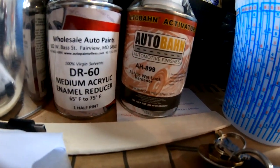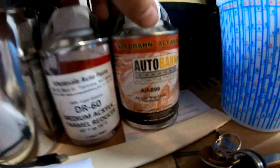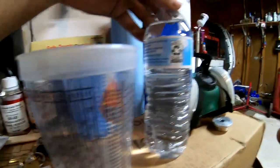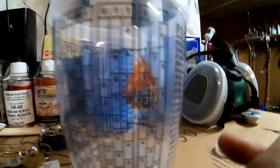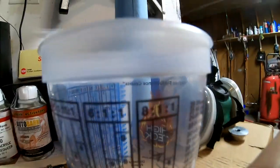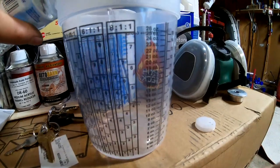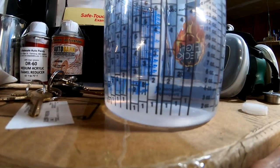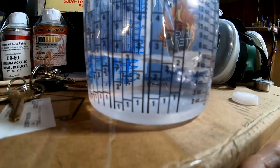So you look right here — this is the hardener and this is the reducer. First, figure out how much paint you're going to need. I'm going to use this water bottle as an example to represent the paint. This paint calls for eight to one to one, so we're going to use the eight on the cup and start pouring paint in. We got enough for a fender, but then we remembered we need to do the other fender, so let's add some more paint.